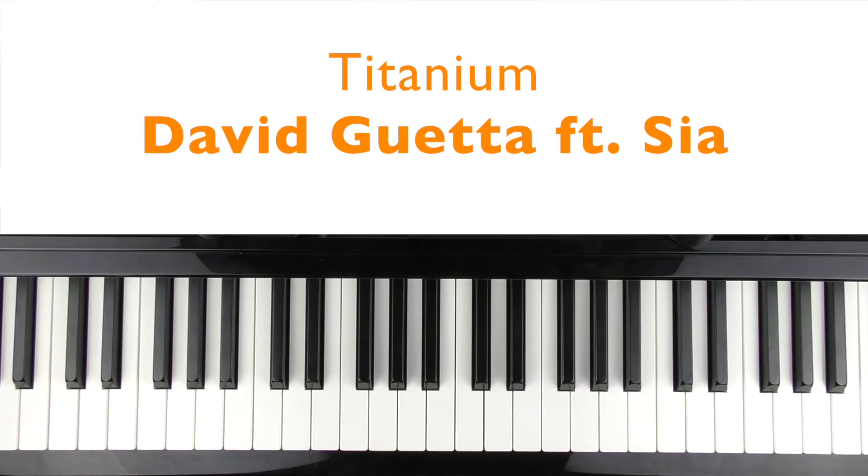Hi there, welcome to Bite-sized Piano. In this video I'm going to teach you how to play the piano part two — Titanium by David Guetta, which features Sia.